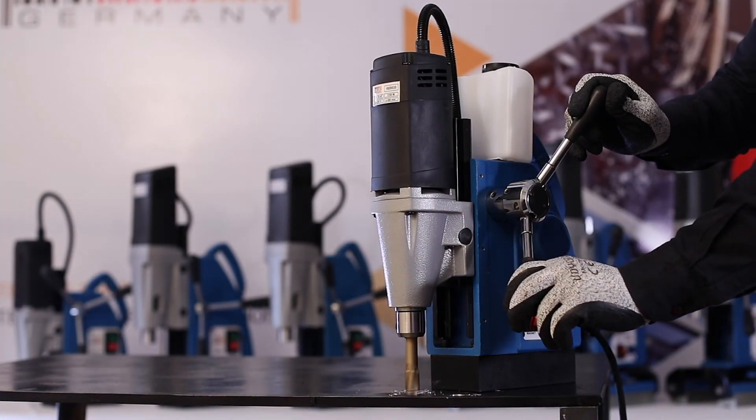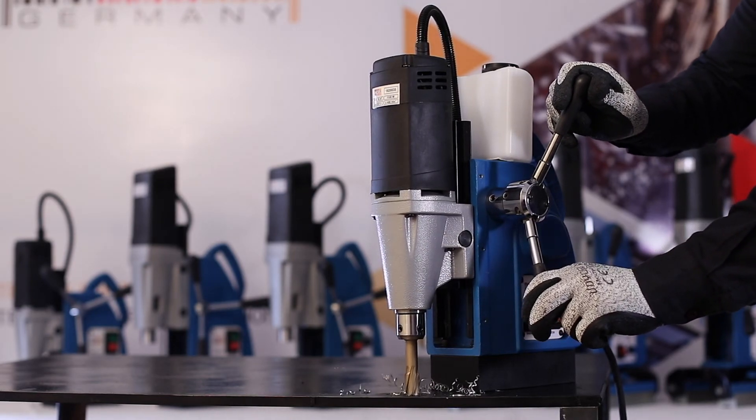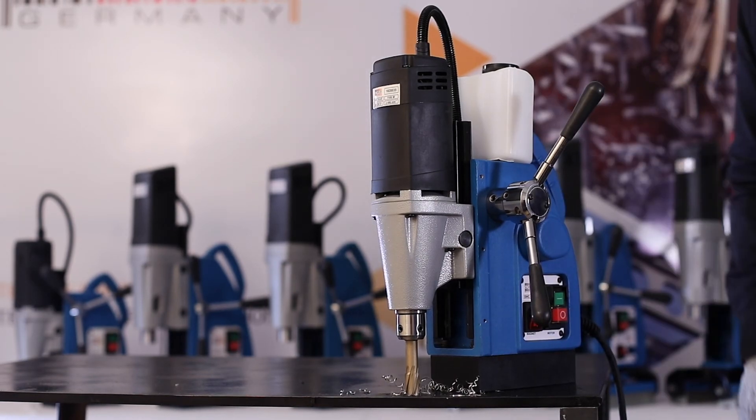The SWC35AT is equipped with overload protection. The machine stops automatically when sensing overload, providing protection to avoid accidents and cutter breakage.